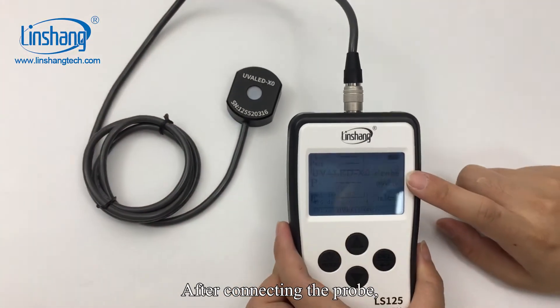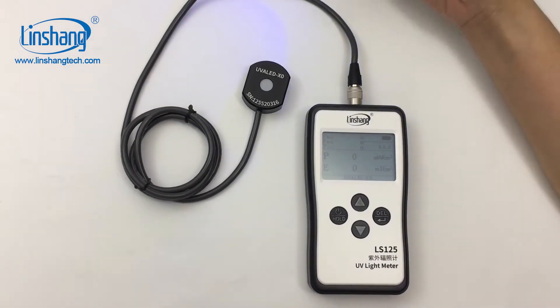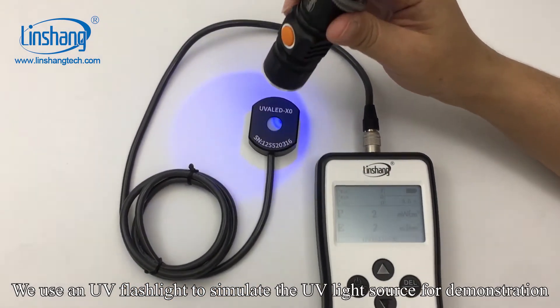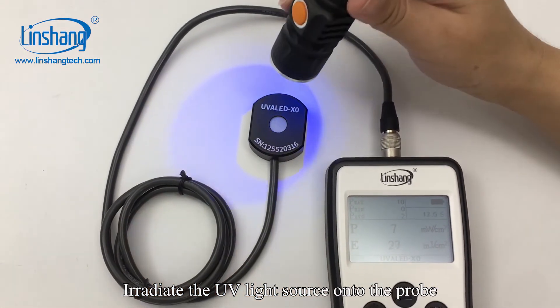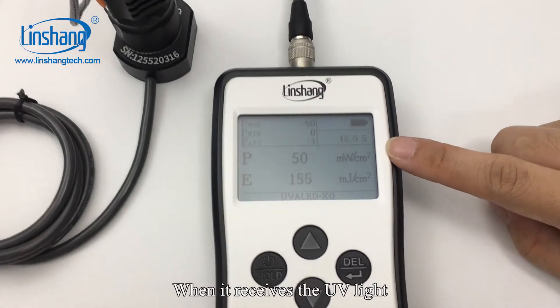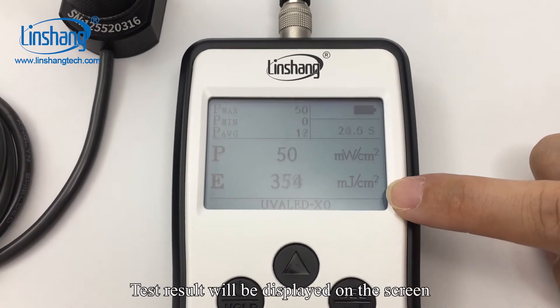After connecting the probe, the probe model is recognized and you can start the meter. We can use a UV flashlight to simulate the UV light source for demonstration. Radiate the UV light source onto the probe — the small round hole on the probe is the receiver. When it receives the UV light, test results will be displayed on the screen.